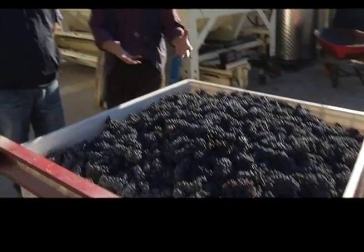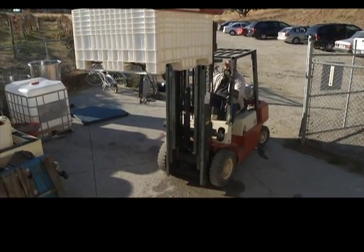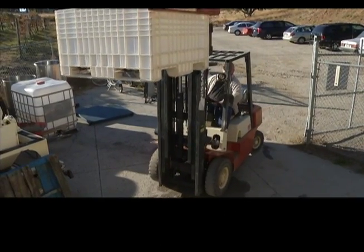There's the picking bin that I contributed my buckets of grapes to, ready to be turned into wine. Now Joe the winemaker is going to get on this forklift, bring it over to our de-stemmer crusher.